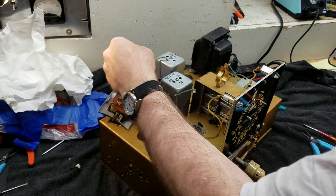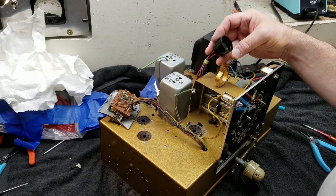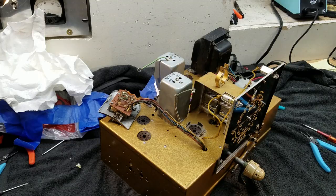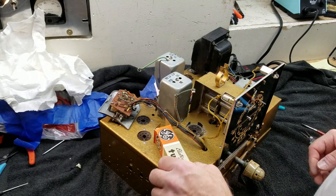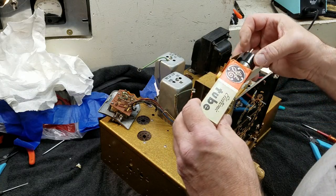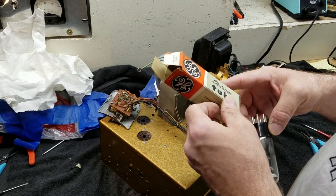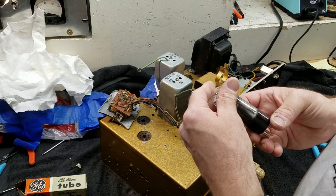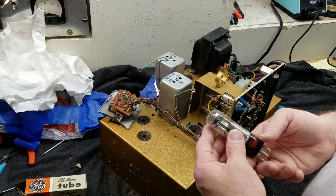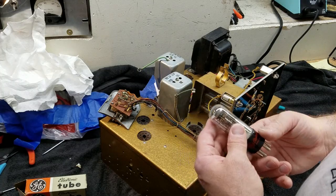Let's take this and get ready to mount it. I'll go get an eye tube and install that. We're going to use this eye tube — it's branded as a GE, it's new old stock. Looks like 1959. Very cool — it's a new old stock General Electric tube, and it's going to work great.